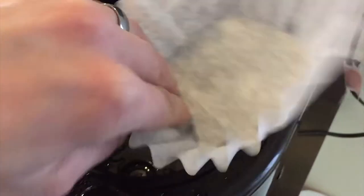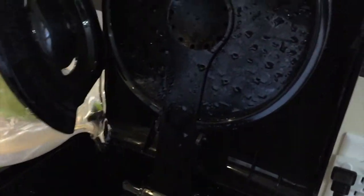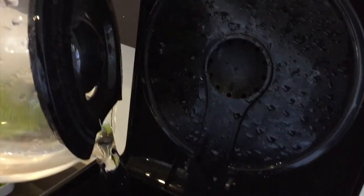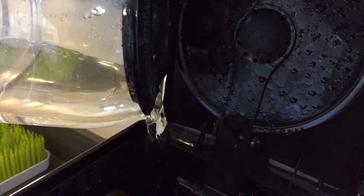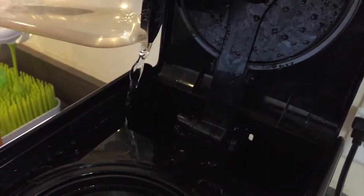My only complaint comes when filling with water. The water gets added to the back like any other coffee machine. The problem comes when tipping up the pot — it's nearly impossible to pour all the water in since the lid gets in the way, and there's a very small area on each side which the water must go. This is a little awkward, but far from a deal breaker.